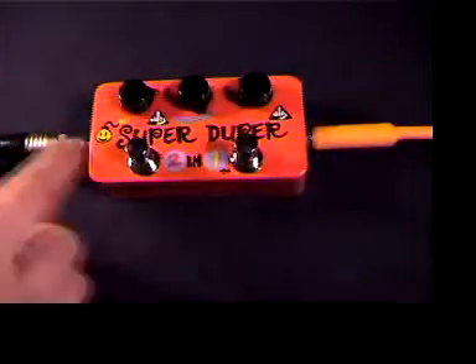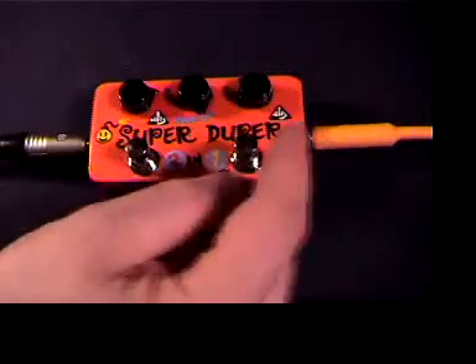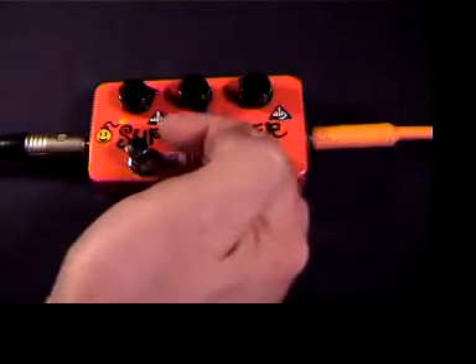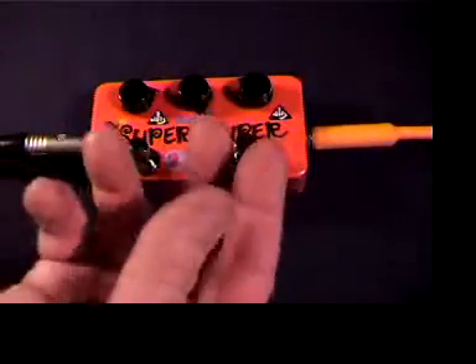There's one input, one output, two true bypass switches, and the two Super Hard-Ons are cascaded so the signal passes through the first one and through the second one, so you can combine the boosts to form a double boost.